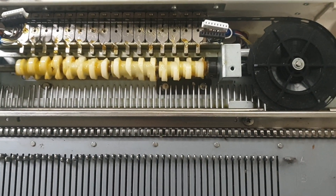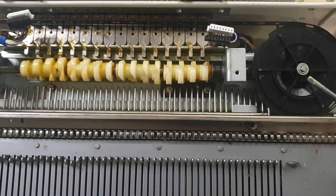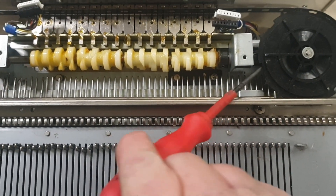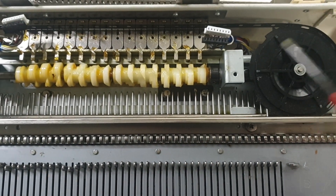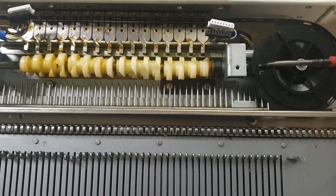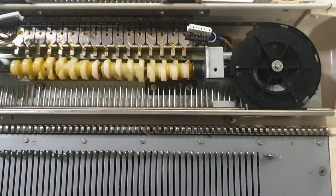Once you take that out to clean underneath — if everything is stiff and you've oiled and greased it and you put it back — you've got to make sure that it actually meshes in correctly with the little white nylon gear which is underneath. If it doesn't mesh in the correct position and you're out by one tooth or two teeth, you will find that all your timing goes out and it won't pattern.